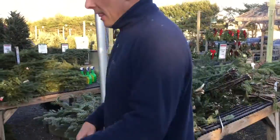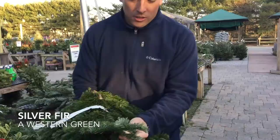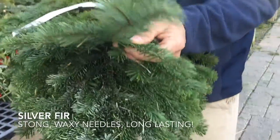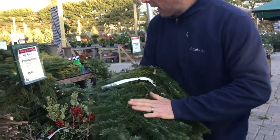Moving down the line, this is a western green called Silver Fir. If you look at it, it's got this great waxy leaf. Silver Fir lasts a really, really long time and has that nice dark green color.